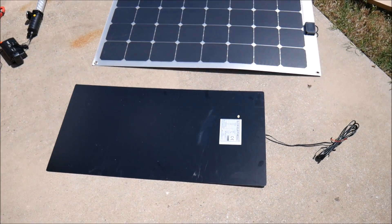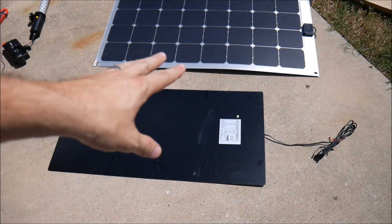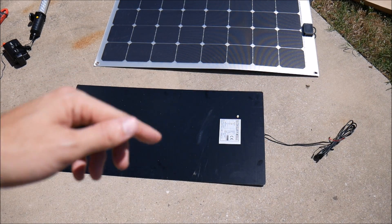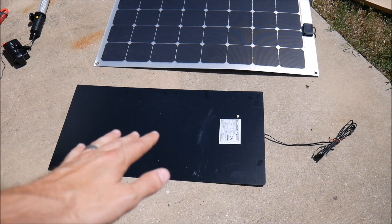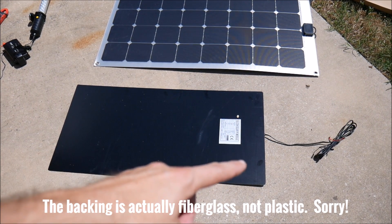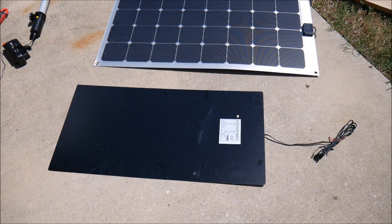Here you can see the two panels side by side. The 100 watt version I reviewed previously has a silvery aluminum-style backing with grommets in the corners, making it easy to hang on a carabiner. This one has a lighter plastic-style backing but no natural hanging point, and unlike the other version, it does not have MC4 connectors — just bare leads, so you'll have to crimp on your own connectors.